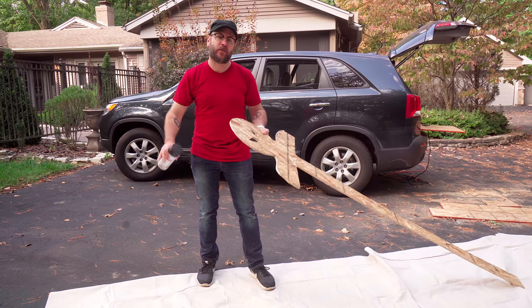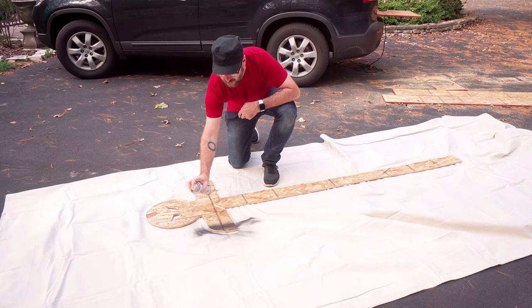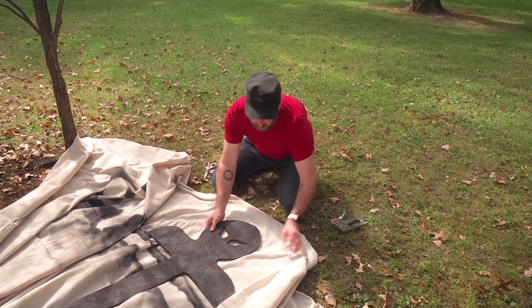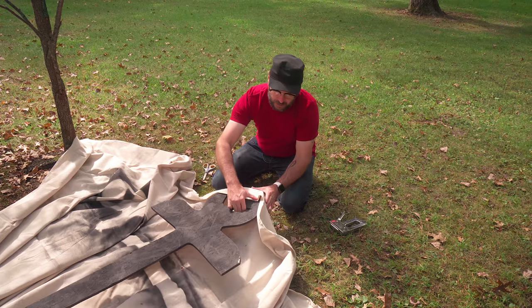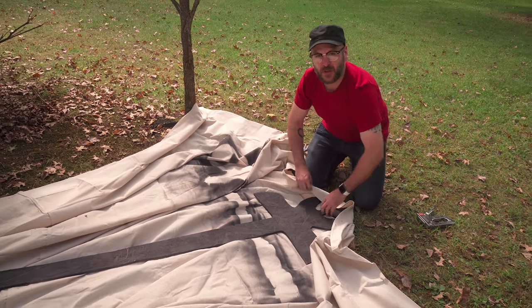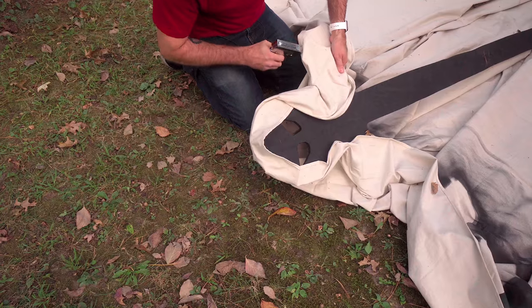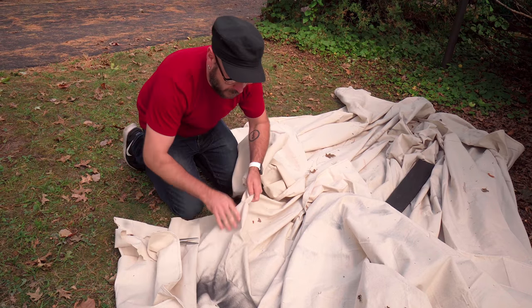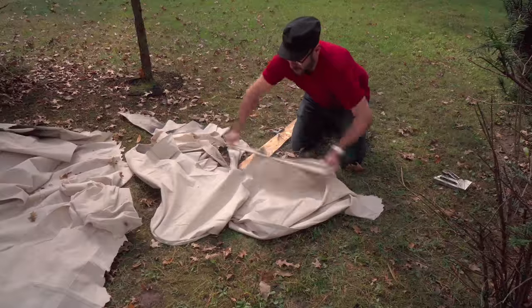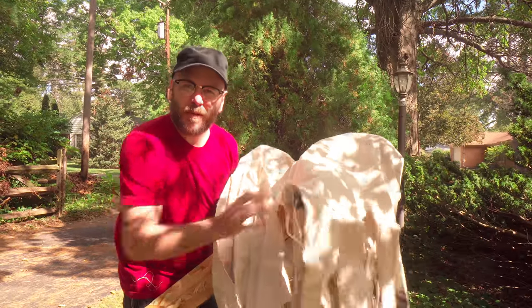This is the drop cloth we picked up from True Value Hardware. We're going to use it as the torn-up cloak, but also as a drop cloth while we paint. Now that the paint is dry, I'm going to staple it on here and cut it around, and we'll see if we can fray it to make it look old and worn and Halloween. We'll cut it and fray it so it blows in the wind. Now we've got them all frayed and scary looking.